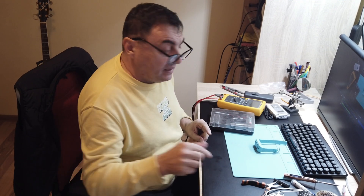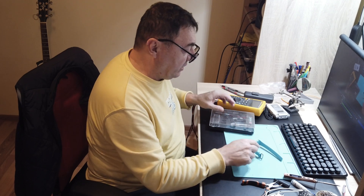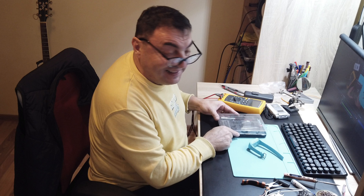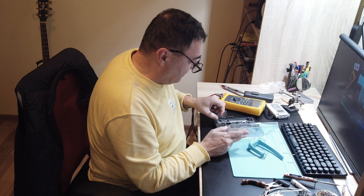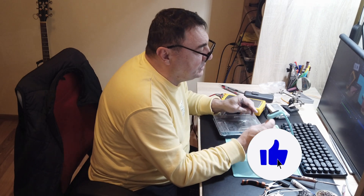Hello again, my friends — fixing things for friends. I have one of my young students, a child about eight years old, and today he came in kind of upset because his telephone watch is not working anymore.